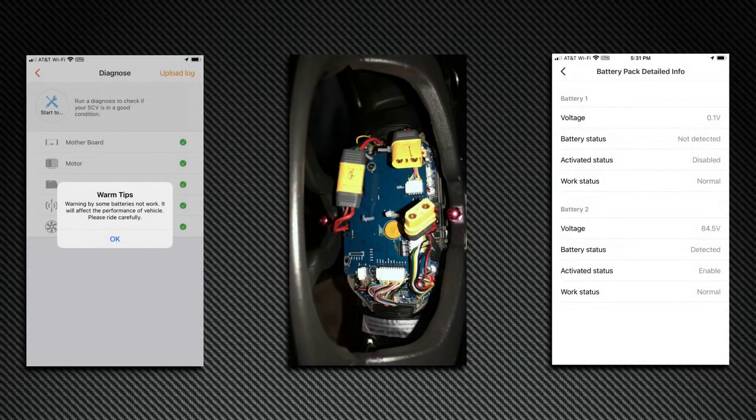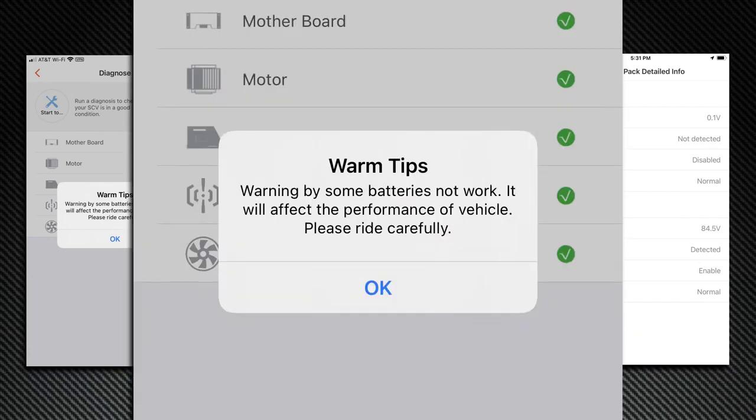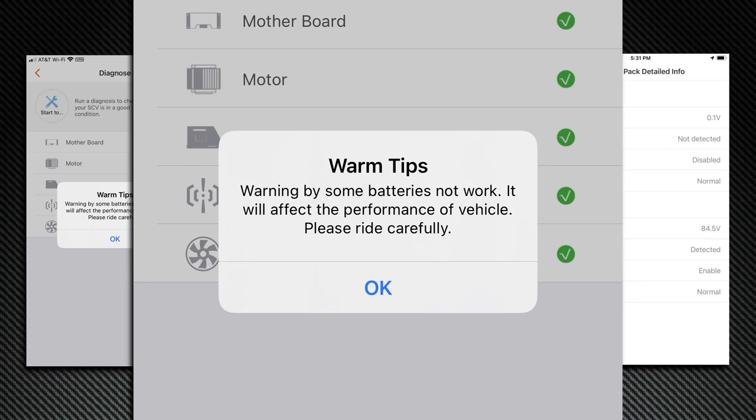Go ahead and power off the wheel, disconnect that battery cable and plug the other one back in. Power up the wheel and take screenshots of the diagnose screen and the battery detail screen. On the second battery pack, it showed all green check marks on the diagnose screen and a warning that said: some batteries may not work, it will affect the performance of the vehicle, please ride carefully. Which makes sense when you look at the battery detail screen — of course some batteries may not work, only half of them are plugged in. So I powered down the wheel and sent my shots to Yuko.